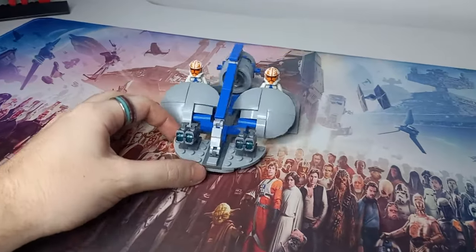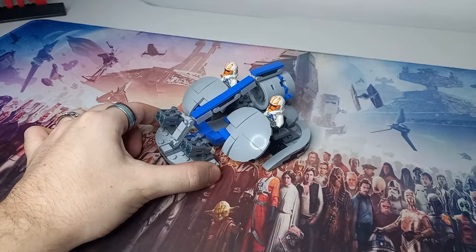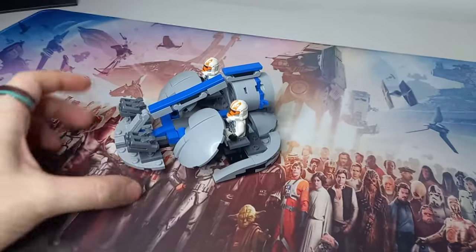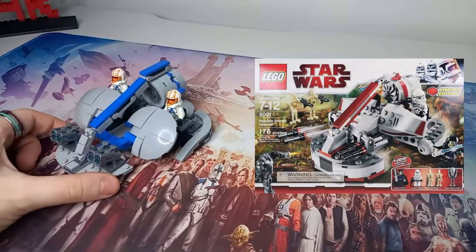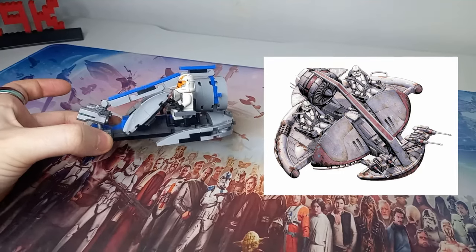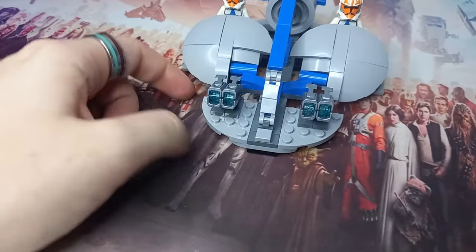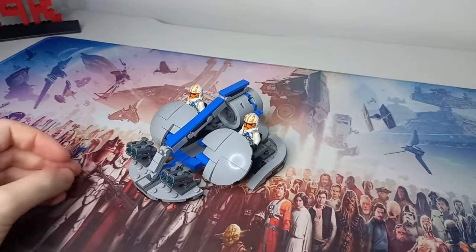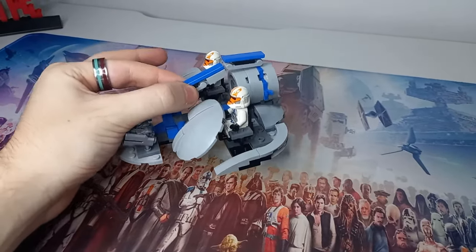Here we have the swamp speeder in all its glory. It is minifigure scale, which is 1 to 45 of life size, for any model builders or minifigure-scale LEGO fans. It's quite a clean model - it definitely looks a bit thinner and flatter at the base than the battle pack model. The swamp speeder in-universe is quite thin, so I've gone with plate thickness at the front. Even though these four-by-four round plates are just hooked on, you can lift it by the plate and wiggle it around and it's not coming apart.